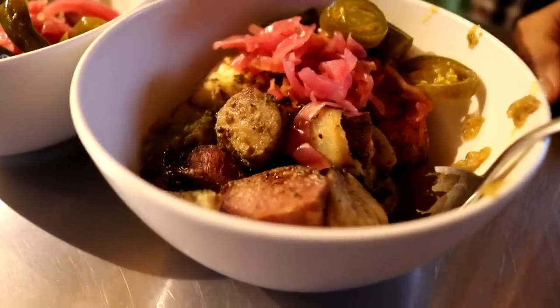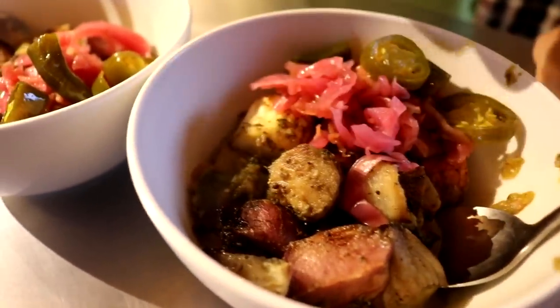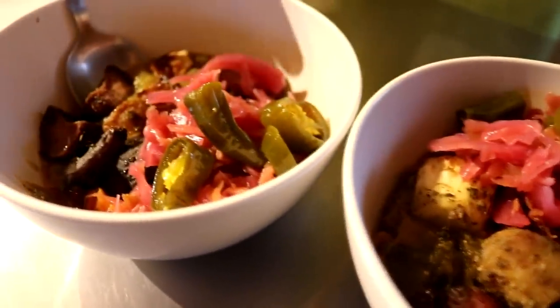Day 20 for breakfast. We have some of our leftover soup in there in the bottom from last night. And then the other night we had some root veggies that we roasted in the oven — we got some of those in there. A little bit of sauerkraut, a little bit of our cowboy candy.